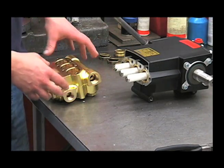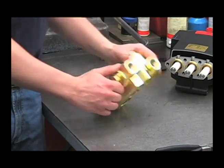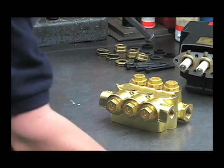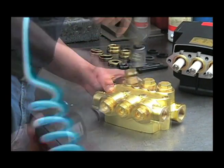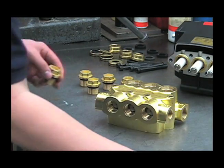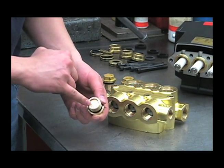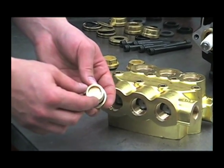Now that we've inspected the packings for wear and damage, the next thing to do is to take a look at the valves. Use your one-inch socket to remove the valve caps. Inspect the valve caps for extreme wear on the inside — you'll see a pattern that looks like the top of the valve cage.